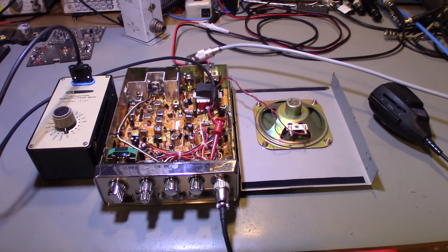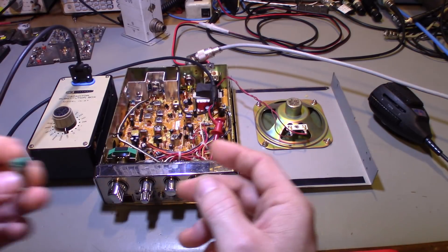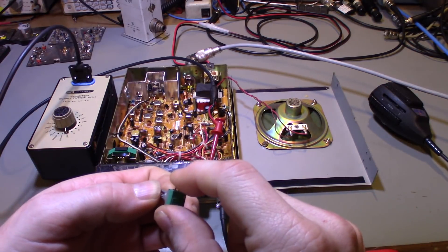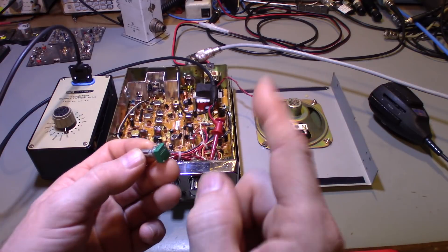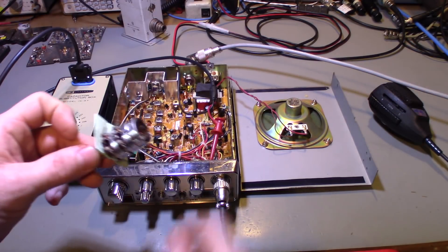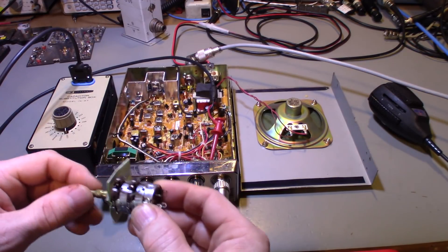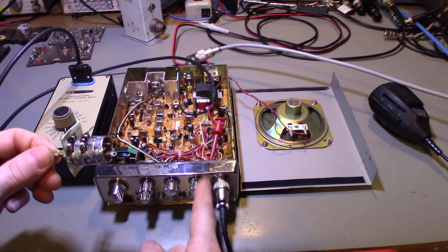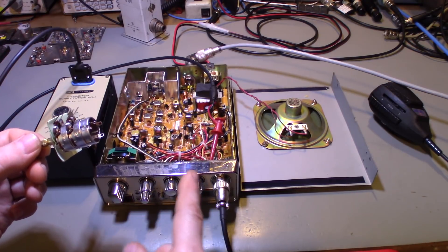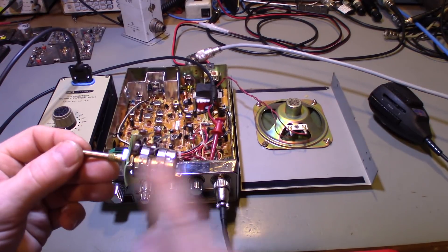Depending on what radio you're working on, you may have different styles of controls. A fairly modern radio may have a tiny control, possibly attached to a circuit board. What you're always looking for is the center terminal — the wiper. A lot of mobile radios have a dual volume/squelch control. I specifically wanted to show a dual control so you know which section to work with.